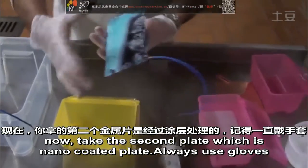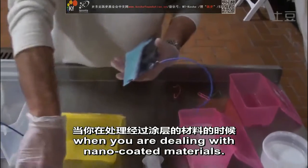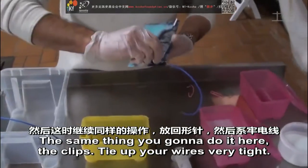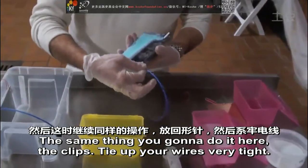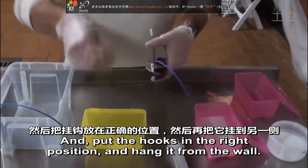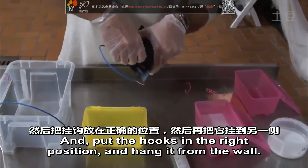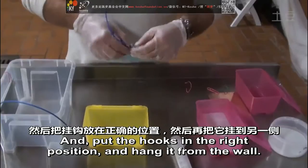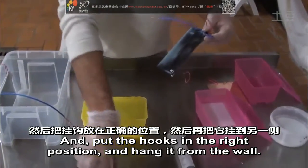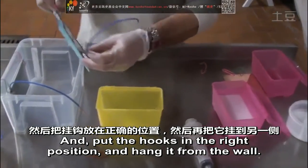Now, take the second plate, which is a nano-coated plate. Always use gloves when working with nano-coated materials. Do the same thing here: put the clips, tie up your wire very tight, and put the hooks in the right position and hang it.